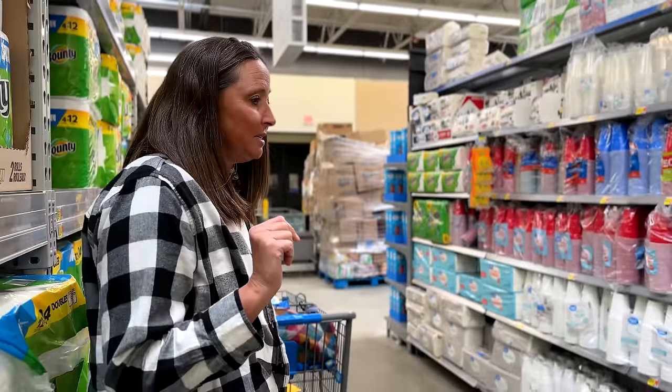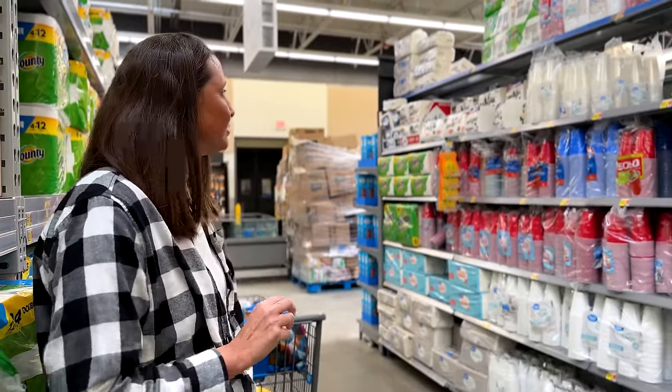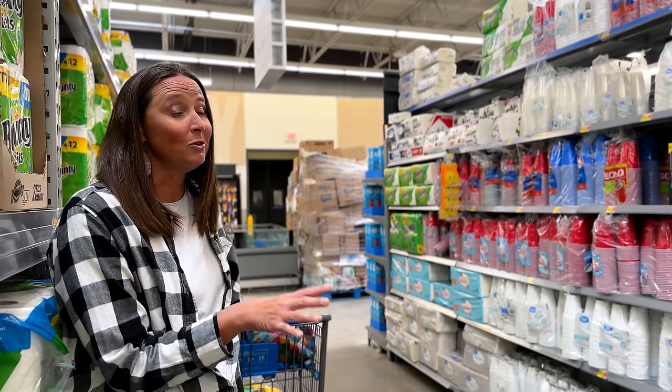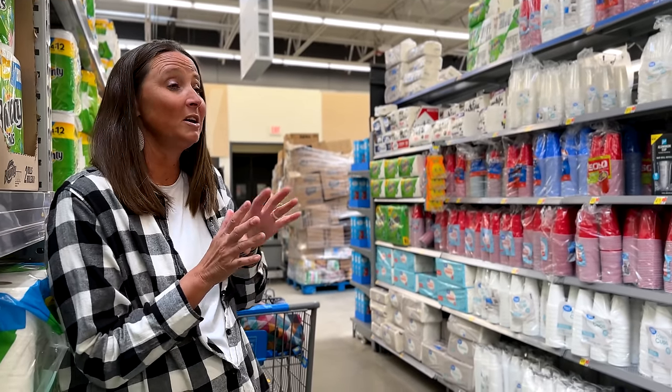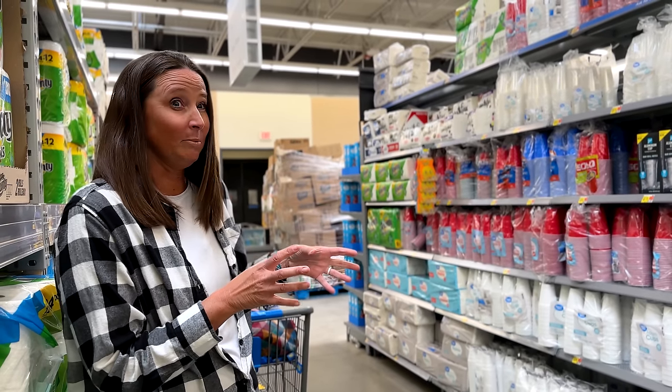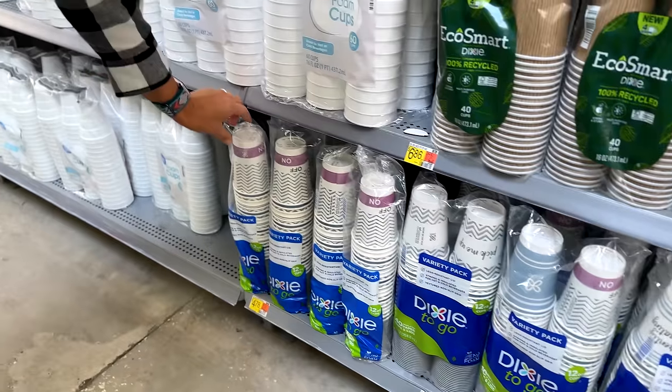Now here's where a conundrum comes in because I'm not a big fan of plastics or styrofoam. Sometimes what's really nice is if you want to take your coffee to go but you don't want to be lugging around that coffee cup all day long. So I think we're going to go with this option.